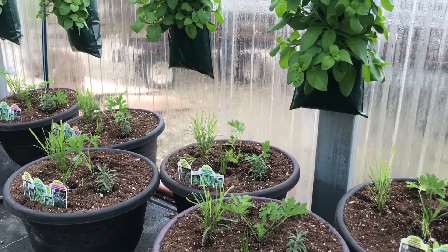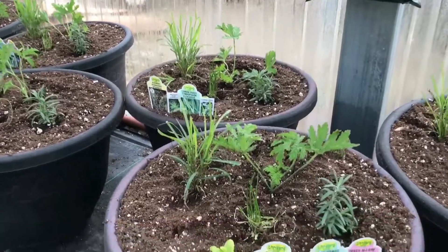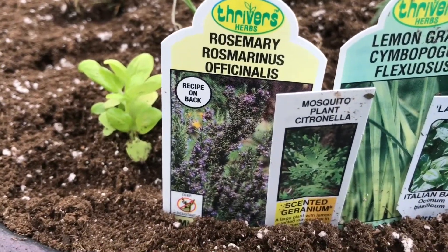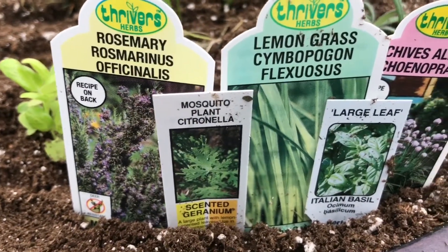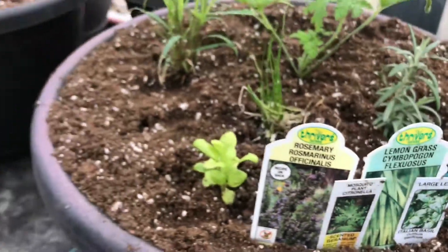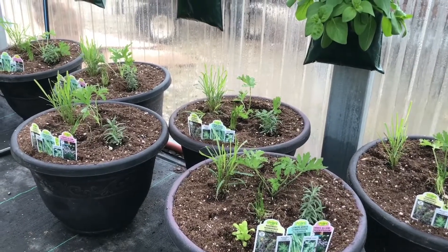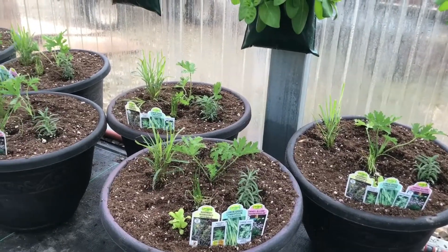We have these tagged so that you will be able to easily identify each plant. We have decided to go with some rosemary, the mosquito plant which is the citronella, some lemongrass, Italian basil, and chives. Then, just as soon as our marigolds are ready to transplant, we will stick a couple of different colors of marigolds in there for some extra pop of color.